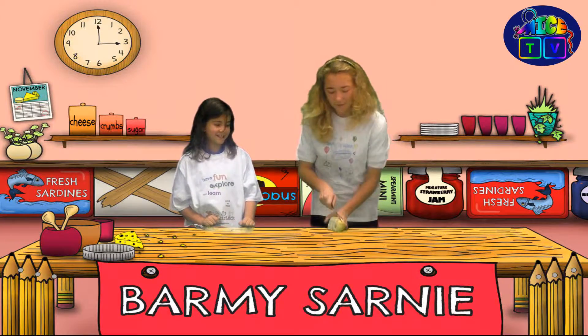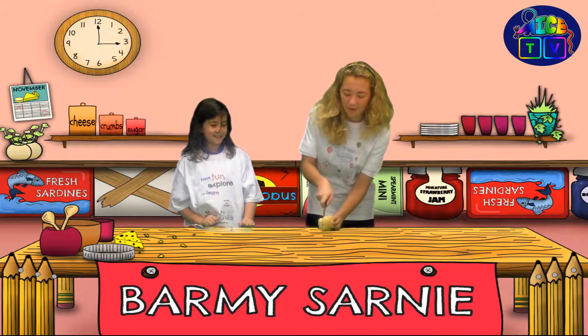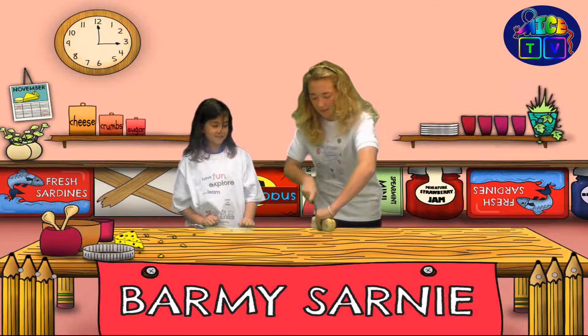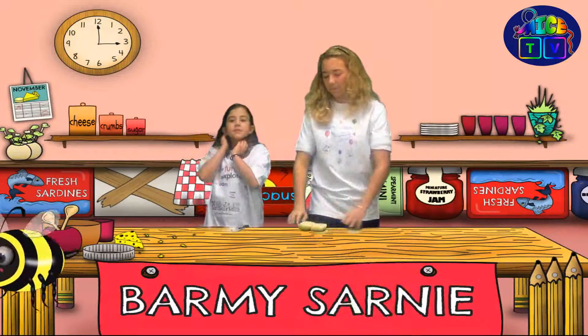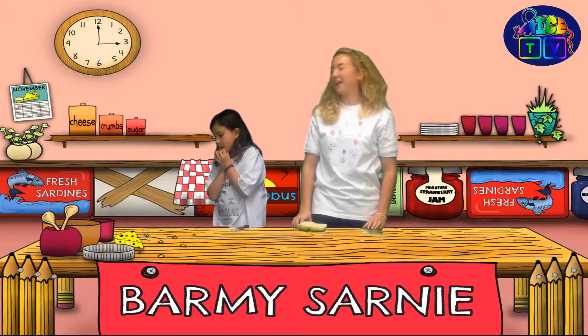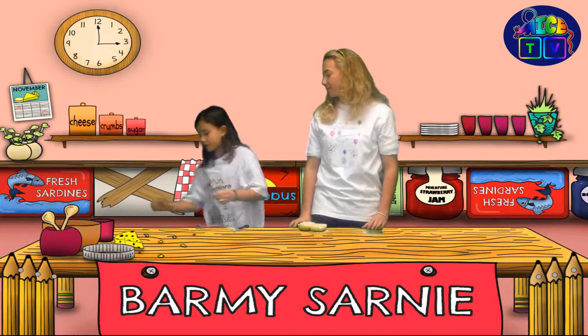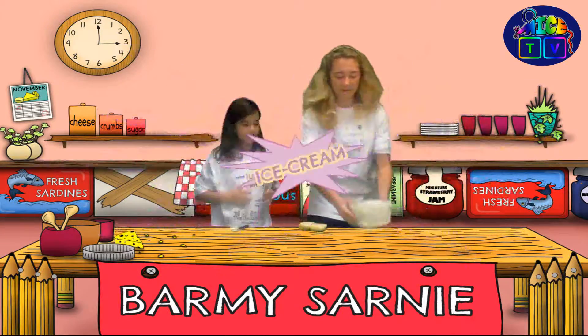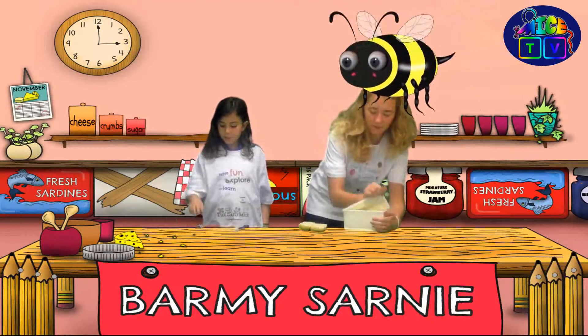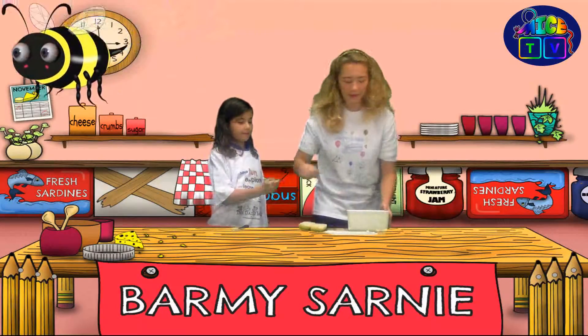This is going to take a while — it's a bit of a tough one. Okay, here we go. What are we going to start with? Butter? No, I think ice cream. Ice cream, please. Wow, there's lots of it. Very nice. Spreading knife, please. Okay, here we go.